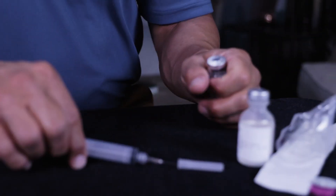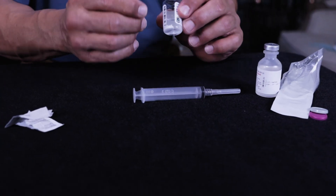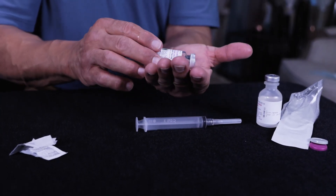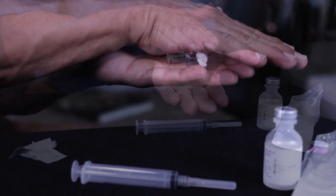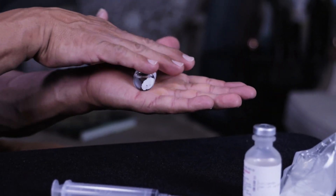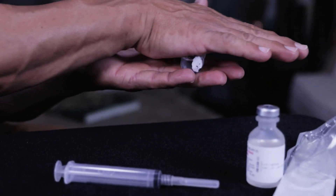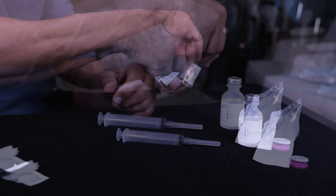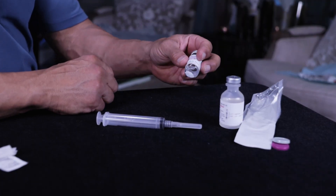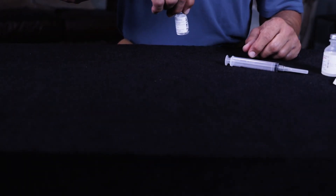Once you've done that, go ahead and recap your needle. Do not shake this bottle violently — you'll notice there'll still be some residue of the peptide. What you want to do is put it in your hand and roll it, just like that. You can roll it between your hands or give it a twirl, but do not shake the bottle. It may take a few minutes, but it'll eventually dissolve into the liquid, and all the product will be dissolved into the solution.